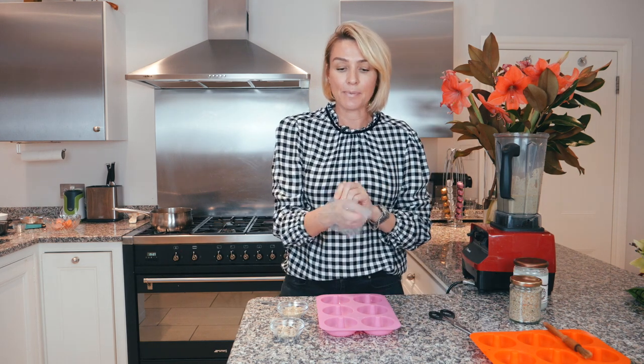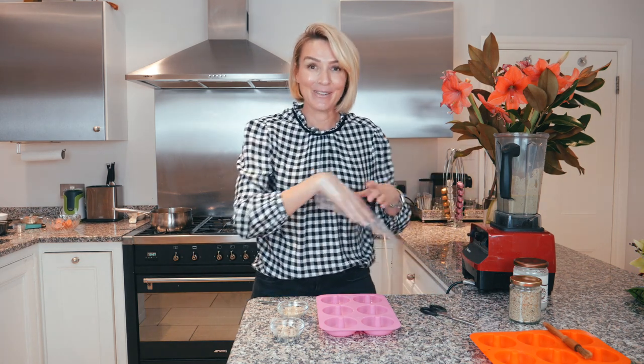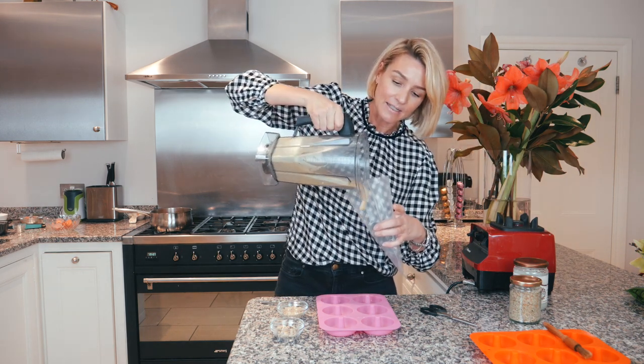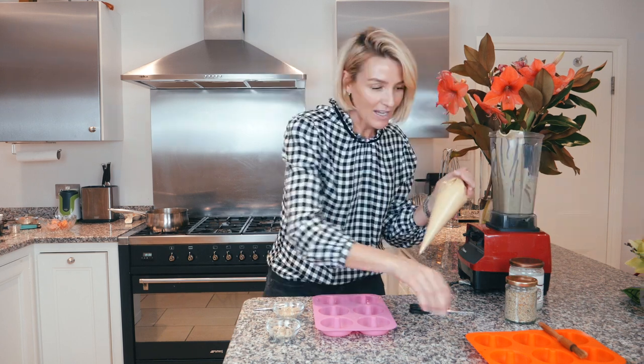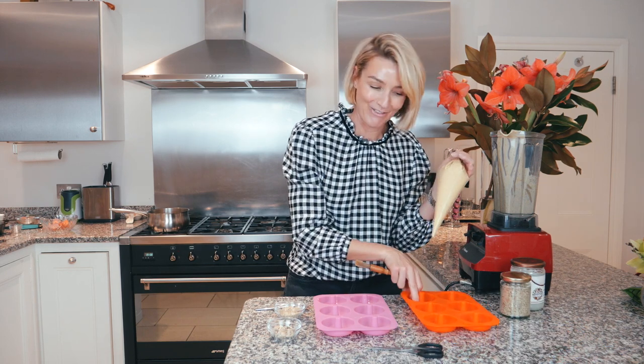They're disposable piping bags — I'm just going to cut the corner off and fill it up first; I learned from last time. Just pour the batter in like this. We might get more than six — this is meant to make six but I've got my backup tray. It's not a professional setup!